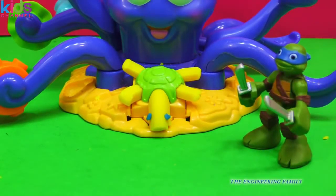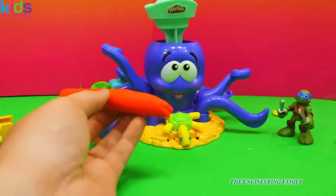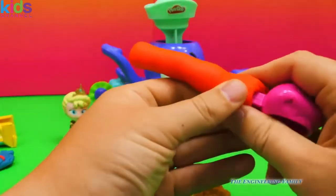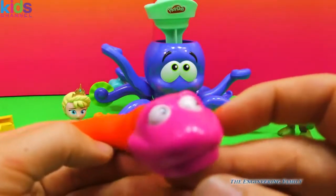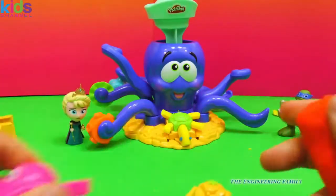Let's see what else we can make with this octopus playset. A piece of red Play-Doh — because you can use this right here to make a snake, or you can just roll it up. Look at this. I hope you're not afraid of snakes. Is he scary? I don't think he's scary. I think he's just a silly snake. But that's one thing we can do.